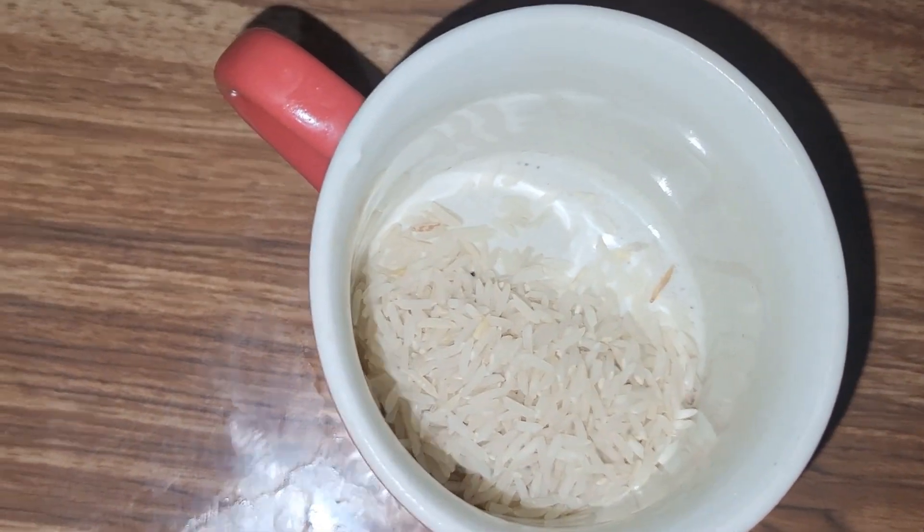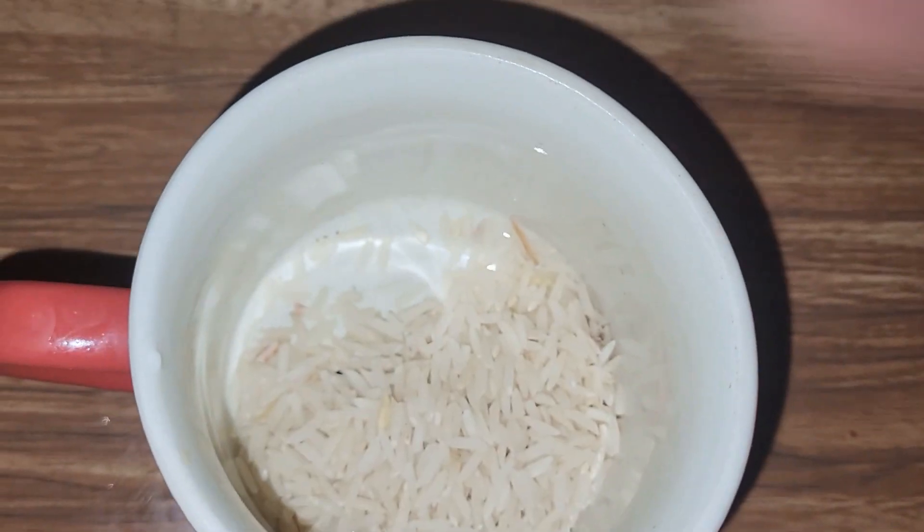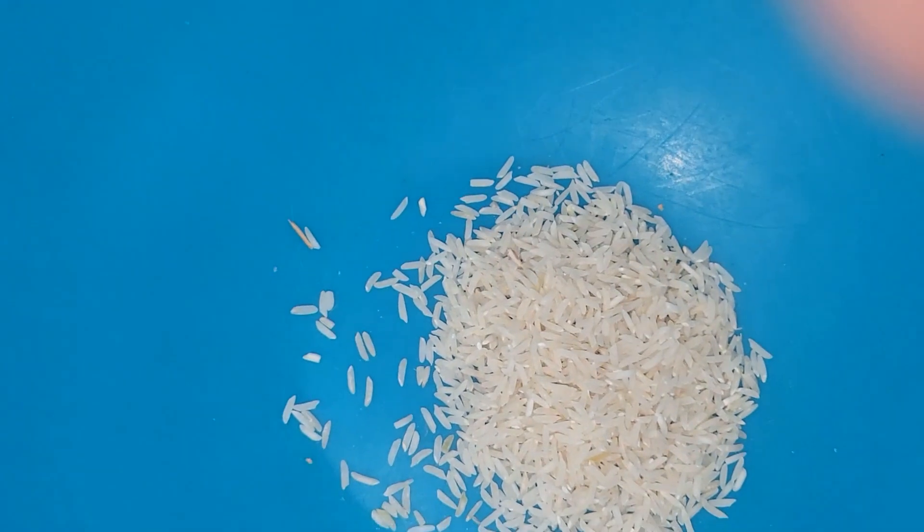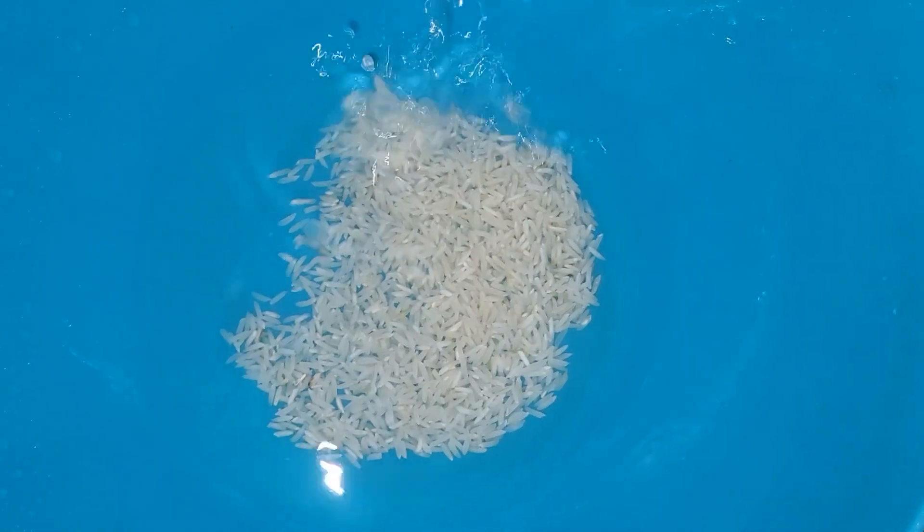Today I will teach Korean cream in which you will need rice. You have to take 3 spoons of rice, then wash it well. After 2-3 hours you will use it.